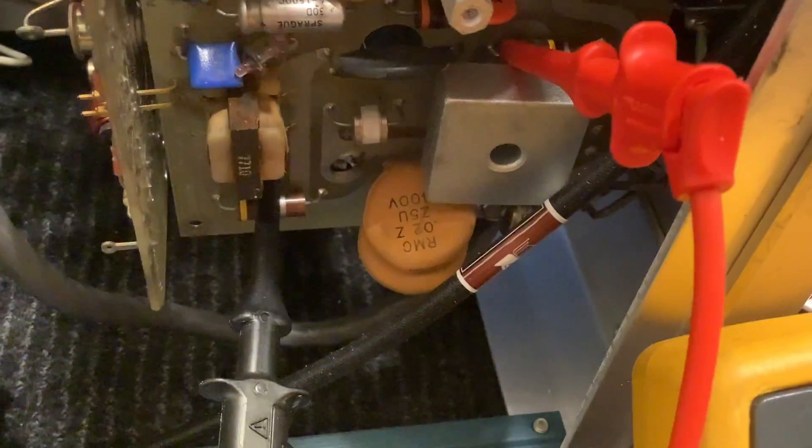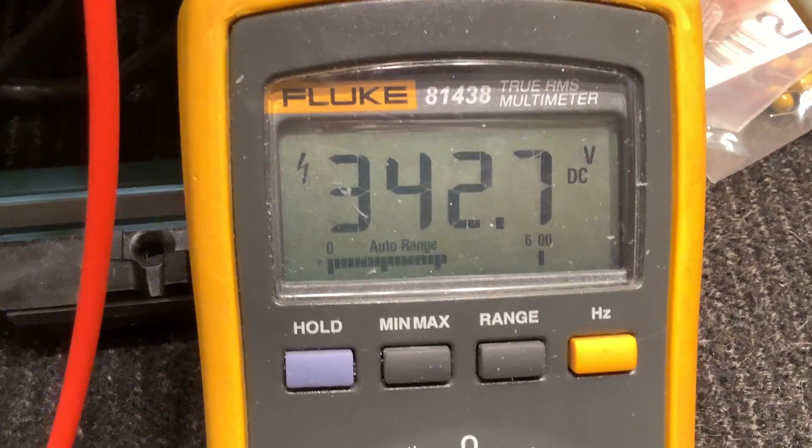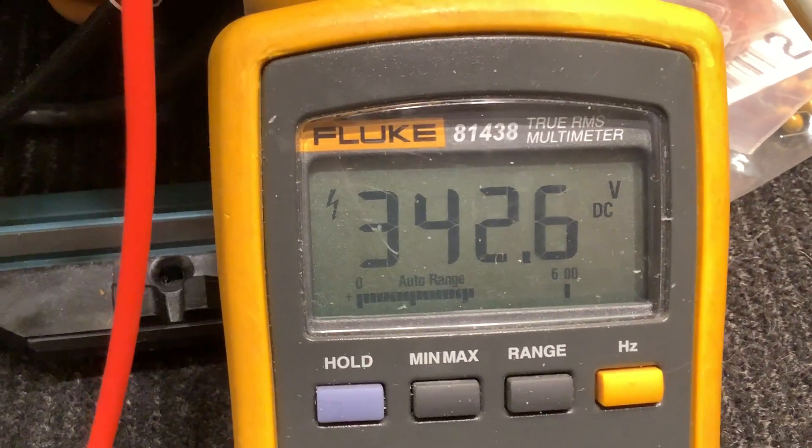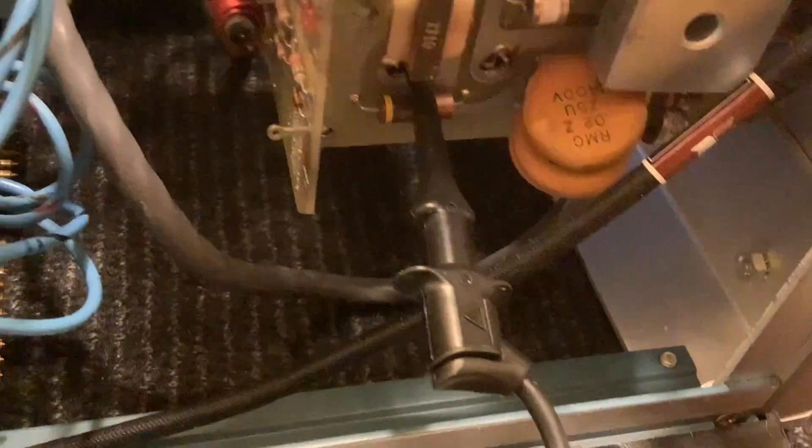But we'll see — that's going to be the next scary step. Yeah buddy, that's some juice right there. We are not fooling around: 342 volts across 8400 microfarads of caps.